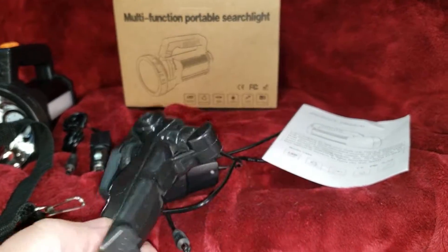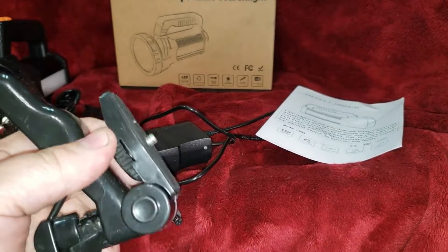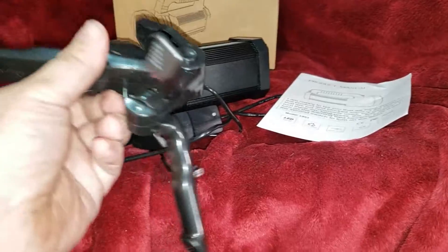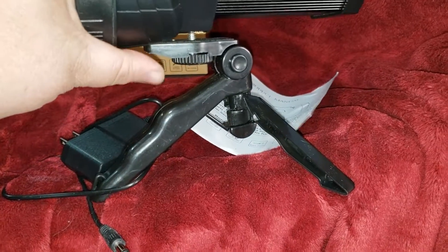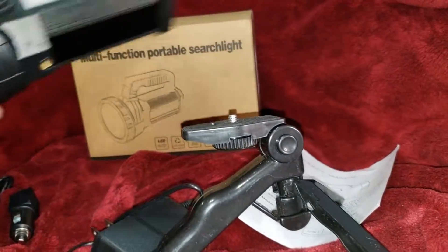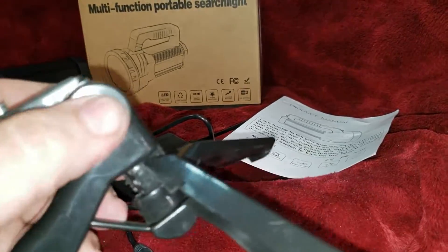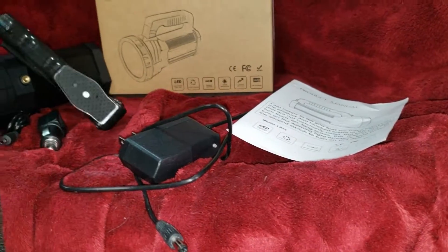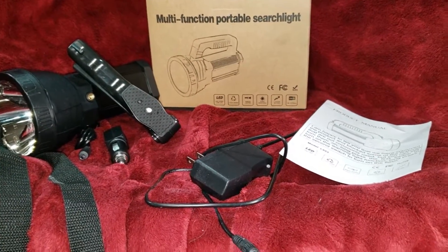Now this stand is kind of flimsy, and it doesn't exactly fit the bottom of the flashlight. If you look at the shape of it, it doesn't exactly fit. So if you wanted to put a bipod on it or something like that, you'd probably want to get something else. But for the price of the flashlight, it's still a really good deal — you could toss that in the trash and go buy another one for three bucks.